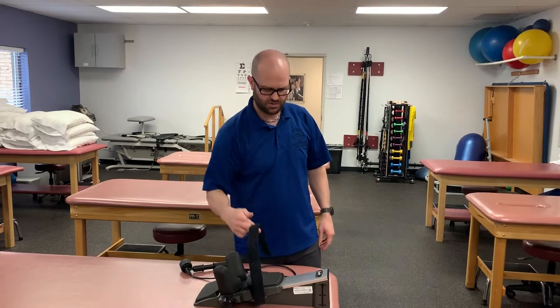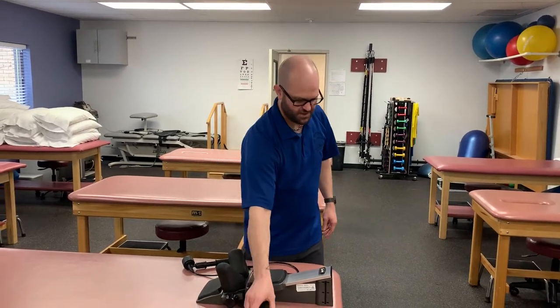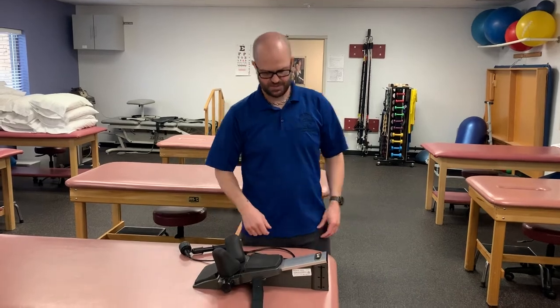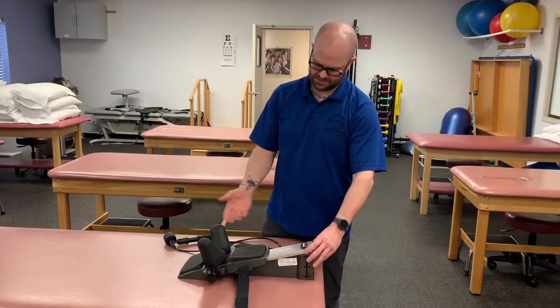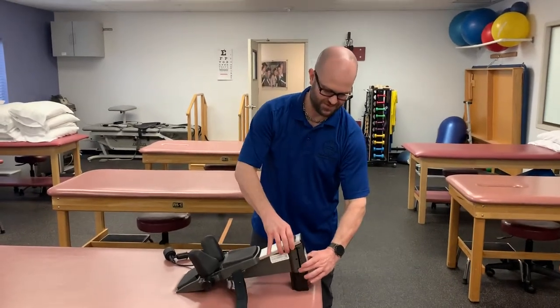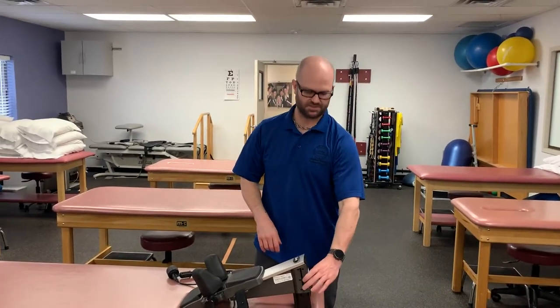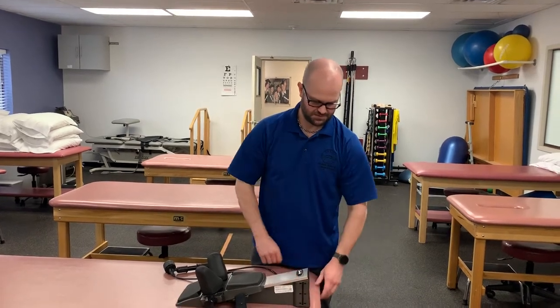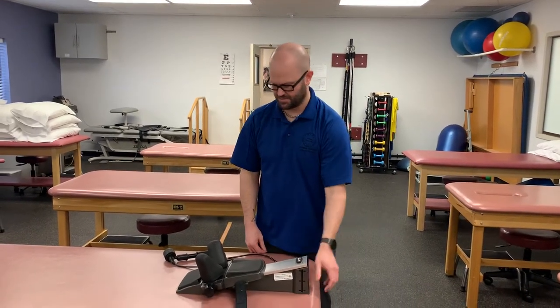We have a little strap that's gonna go over their forehead if they're comfortable with it. If not, don't worry about using the forehead strap. This machine also puts the patient in a slight amount of cervical flexion. However, if we want to increase that flexion, we've got two little tabs here that'll kick down a foot to increase the amount of flexion.